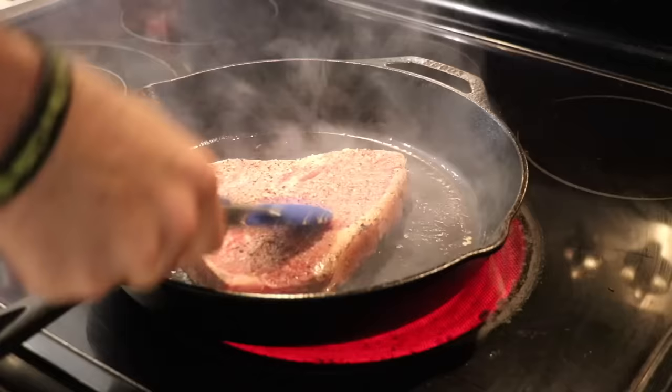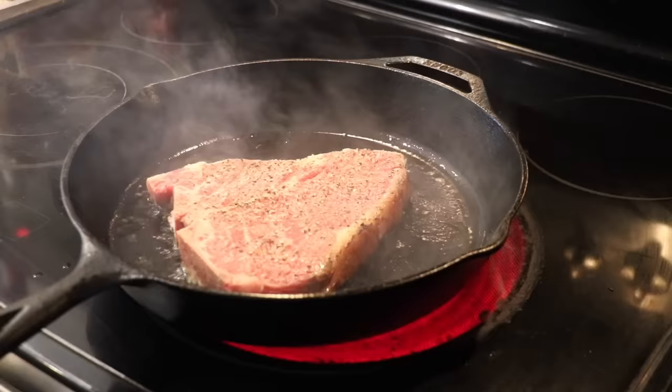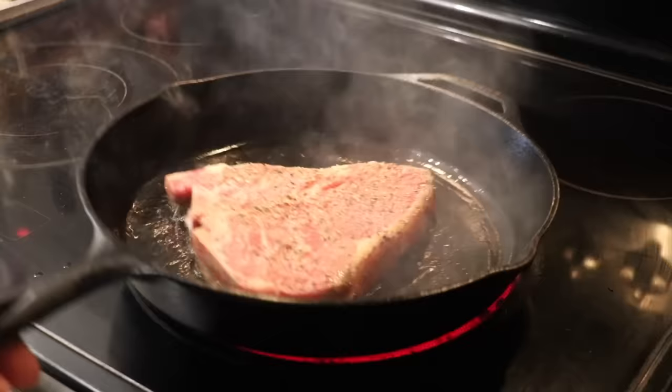If one side is up, you're going to get an uneven sear and it's going to cook unevenly. So make sure you press that baby down, spread the oil around, and get a nice even sear across the entire steak.